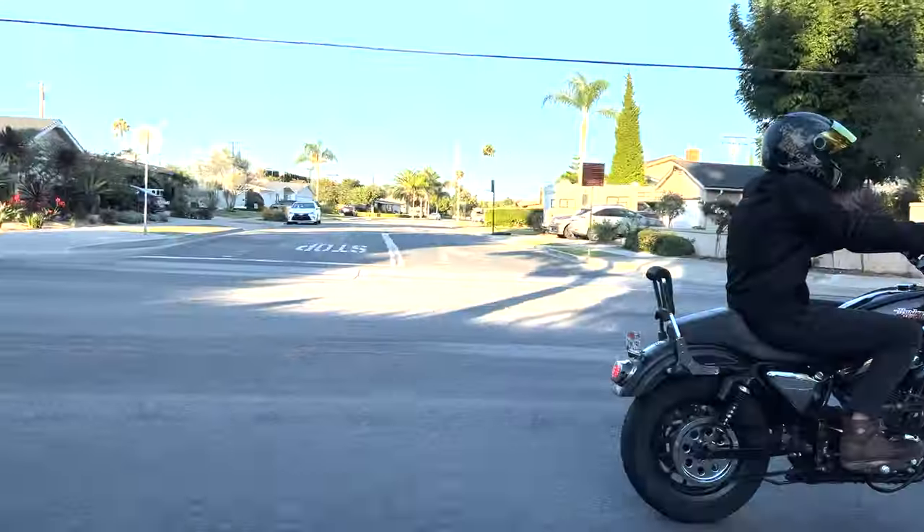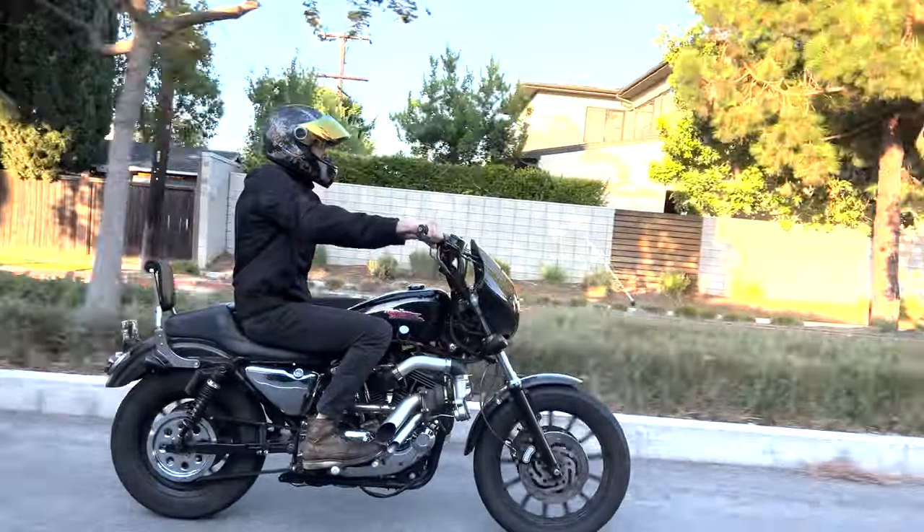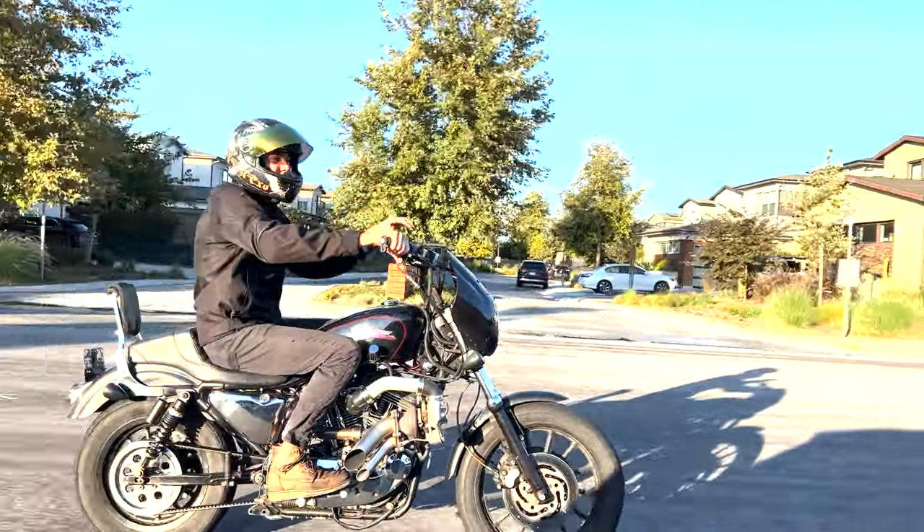At the end of my test and tune session, I was able to hit six pounds of boost pretty reliably, and the bike actually ran really well — so I was pretty stoked.